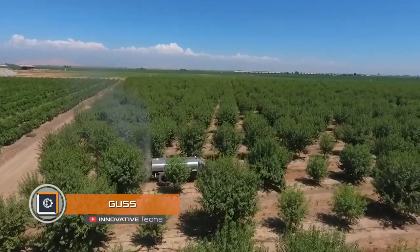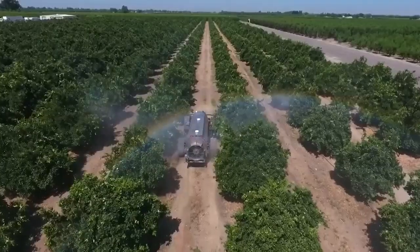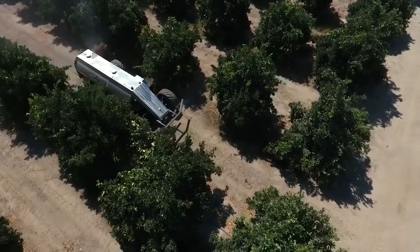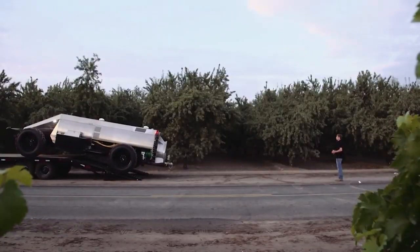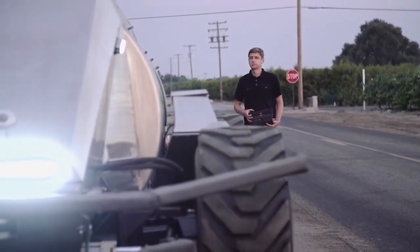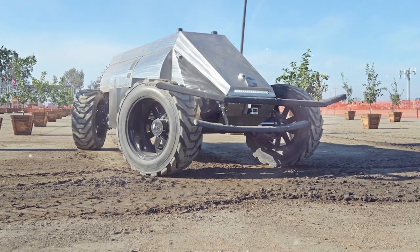Imagine putting a monster truck on a vegetable plot — it sounds outlandish, but this is what the GUS, or Global Unmanned Spray System, looks like. It was designed by American engineers, and its formidable look presents a rational approach to business. The aerospace shuttle-style design is a safety precaution that helps GUS harmlessly maneuver between trees.